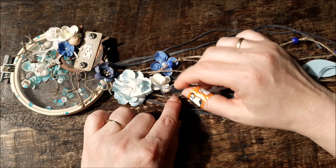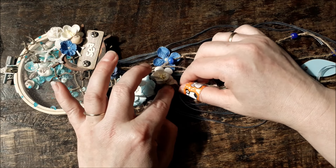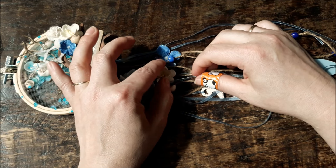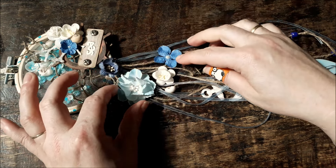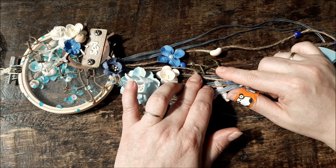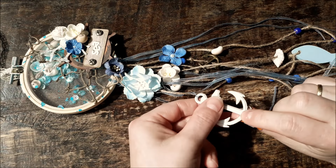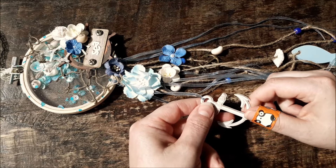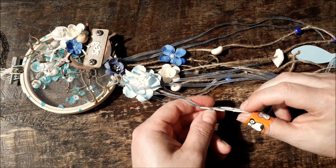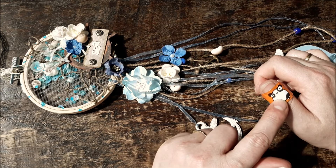I put a flower on — I had some beads that I put on here, you just tie a knot and it stays like this. I put some flowers on there: this is a foamiran flower that I made myself, and here also tiny shells. This flower is a Wild Orchid Craft flower — I love it, I stickled it up. I put some charms on there; this one I made myself with the Silhouette Cameo — you can see it has many layers, I think four or five.